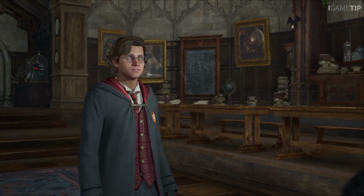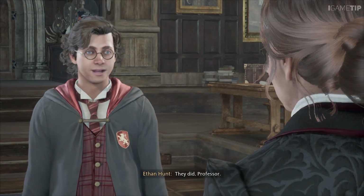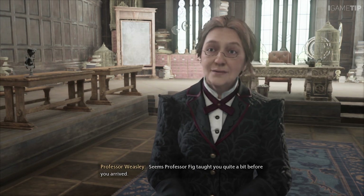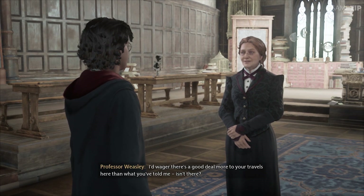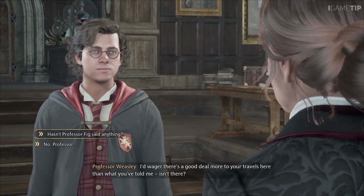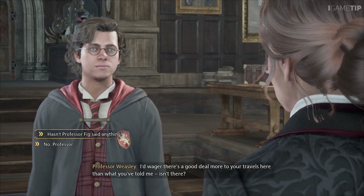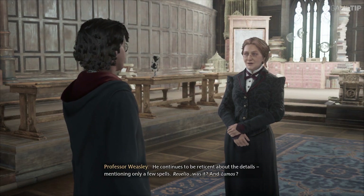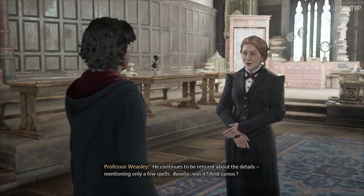There you are. I trust your first classes went well? They did, Professor. I heard as much from Professors Hecate and Ronan. It seems Professor Fig taught you quite a bit before you arrived. Have you and Professor Fig not discussed my training? He continues to be reticent about the details, mentioning only a few spells — Revelio, was it? And Lumos? That's correct, Professor.